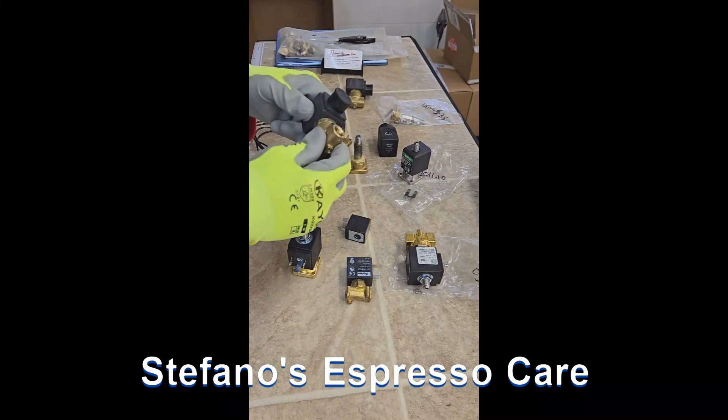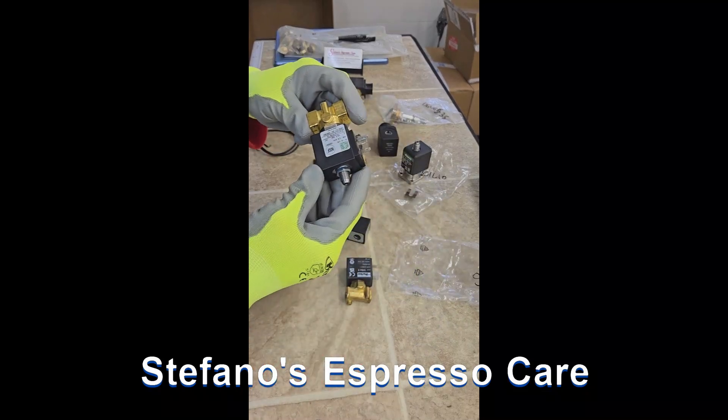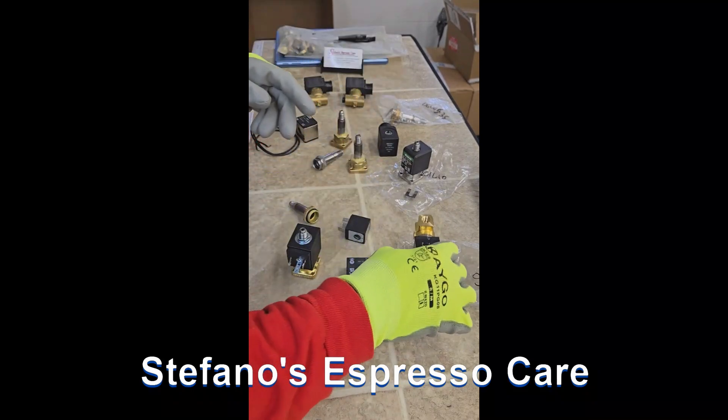There is a two-way inlet entry valve, and there is an exception to the rule, which is a two-way with a discharge found on Marzocco machines and others.